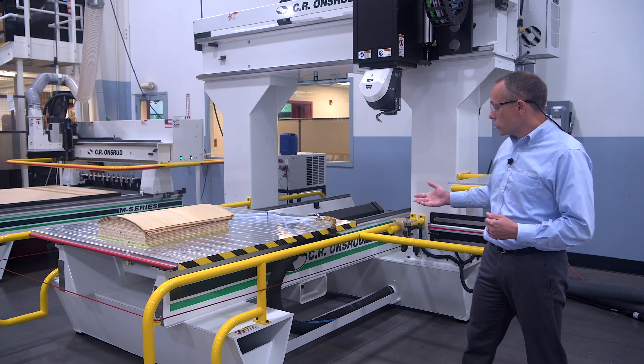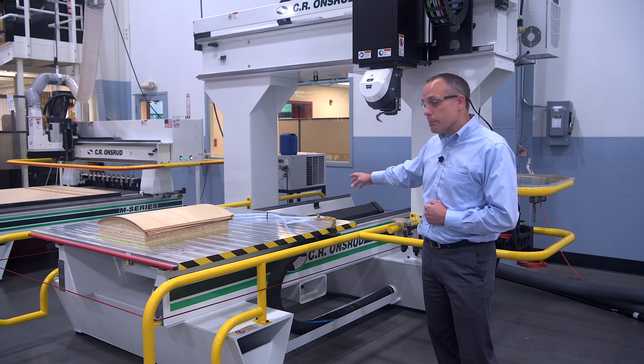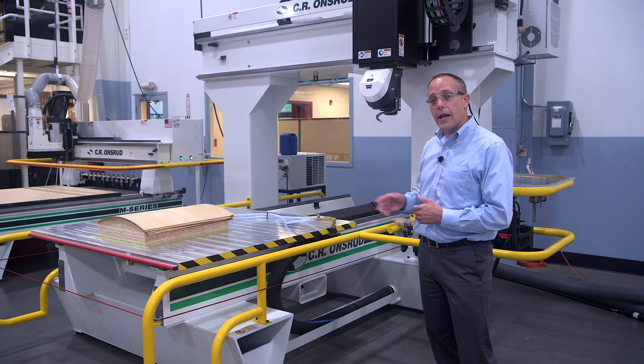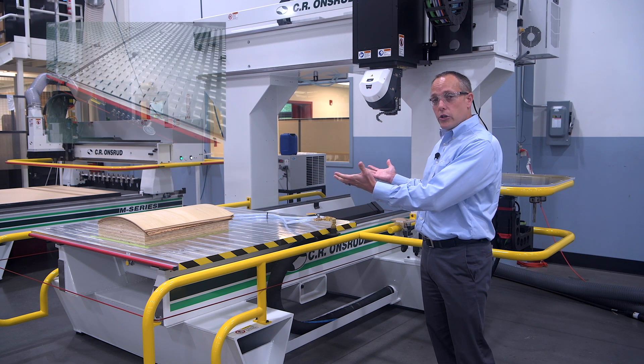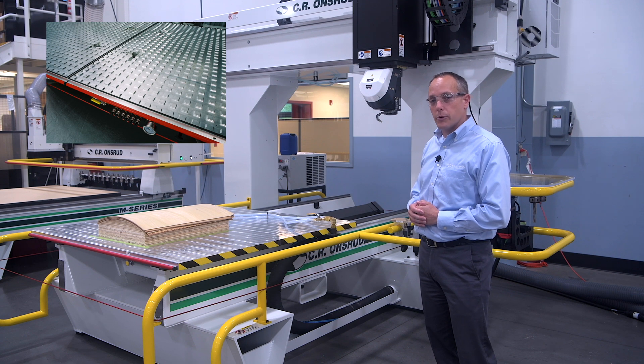Another feature of this particular model is the customer asked us to plumb in a vacuum separate from the table, so you'll see some vacuum hoses connected to a manifold that supplies it, and that is controlled with the CNC control. Typically you'll have a vacuum table which evenly disperses the vacuum throughout the entire table.